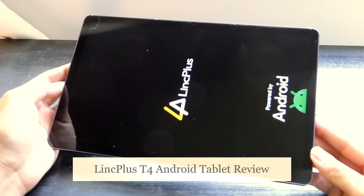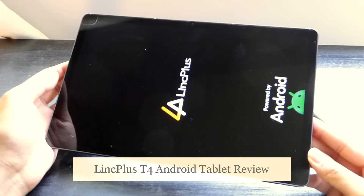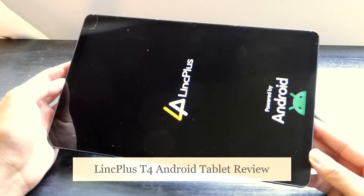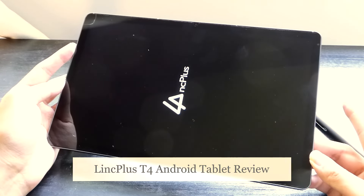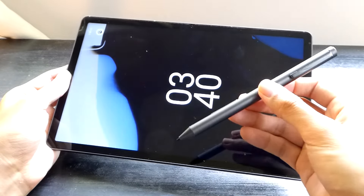Hey y'all here at OS Reviews. In this video, we're taking a closer look at the Link Plus T4. This is a company that we've checked out some of their other budget offerings on tablets as well as laptops previously, and what makes this new model here in 2024 a little bit more interesting is it now includes a pressure-sensitive active stylus pen.